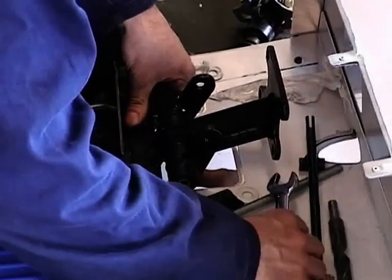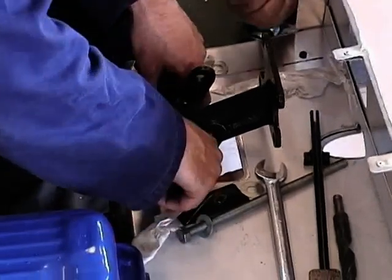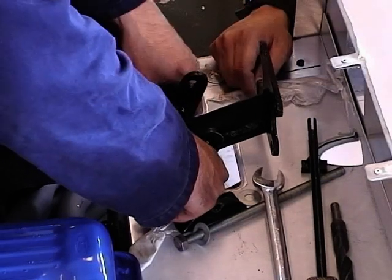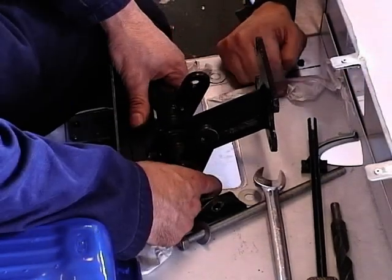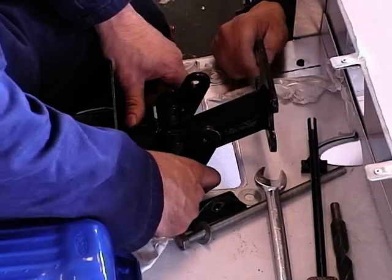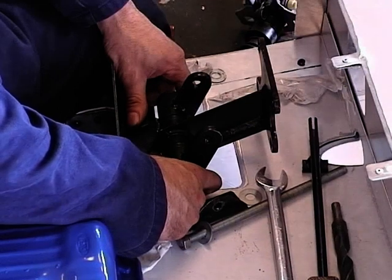Now we've got all three brackets sandwiched together. We've got the steering column bush bracket underneath at the back of the pedals — make sure your pedals are going to miss that bracket and don't catch in any way. Once you're happy that everything is in the position you want, you can then bolt it all together.